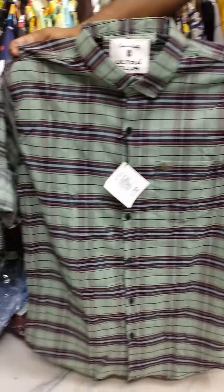Sizes available from M to XXXL. Red is priced at 425. This is the R-line series. Price is 425 only.